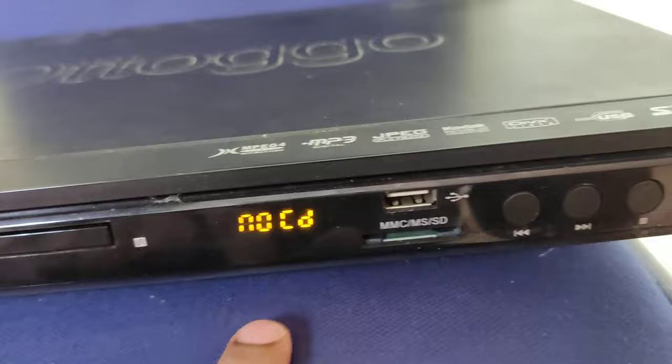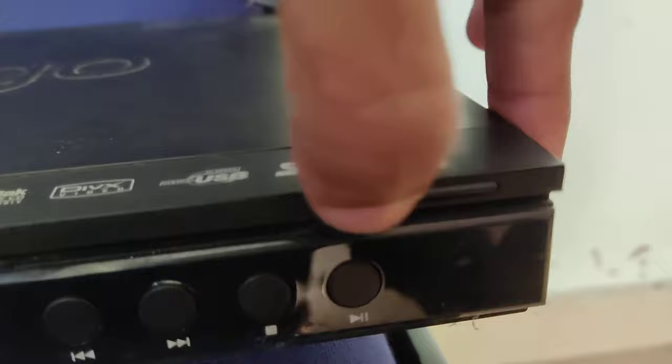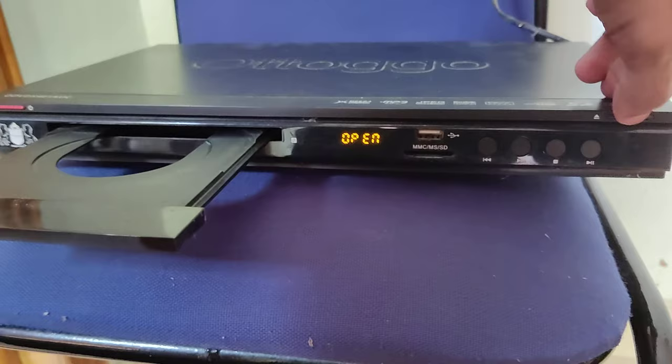For inserting the disk we must press this switch. Simply press this switch. Now you can see that the drive is opening, and for closing the drive you must press it once again. For opening, simply press like this.